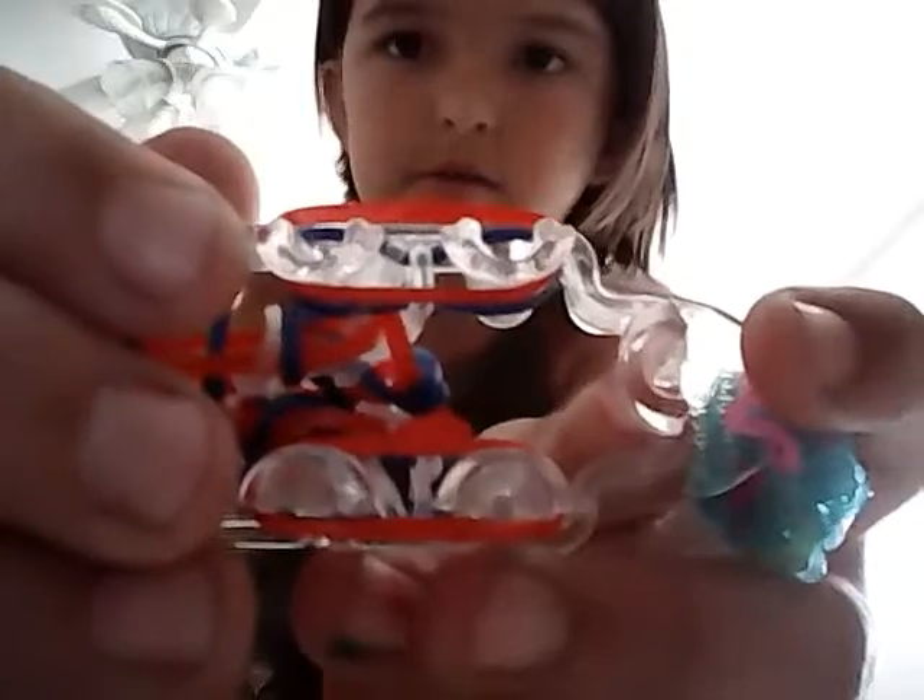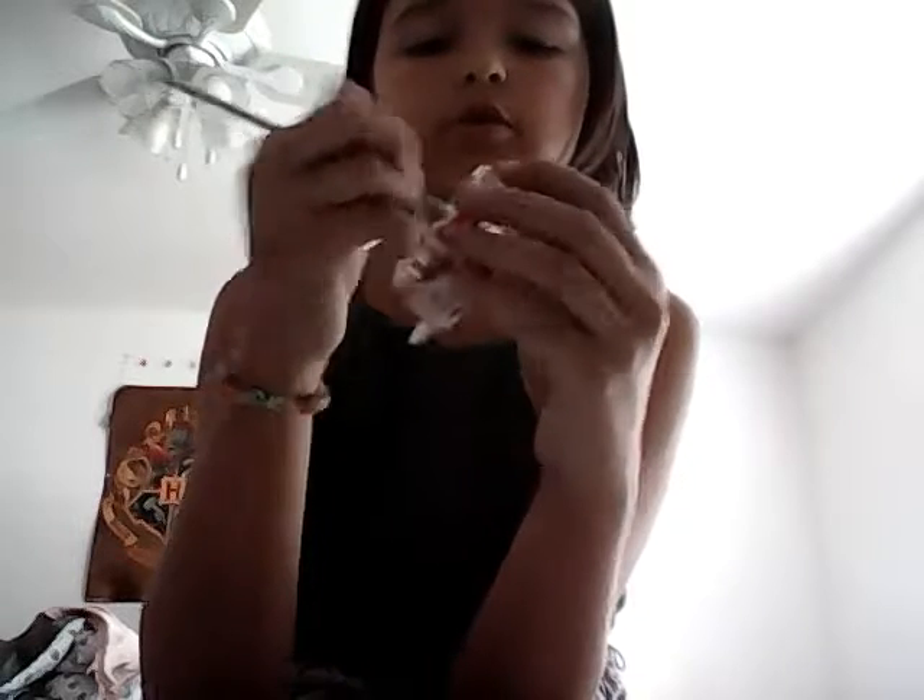This is how it'll look without all the bands covered on it, so pretend like they're not there. Then you'll take another color, place it on top just like this, but you won't place any on this part. After that, you'll just hook up the blues that are under those two.